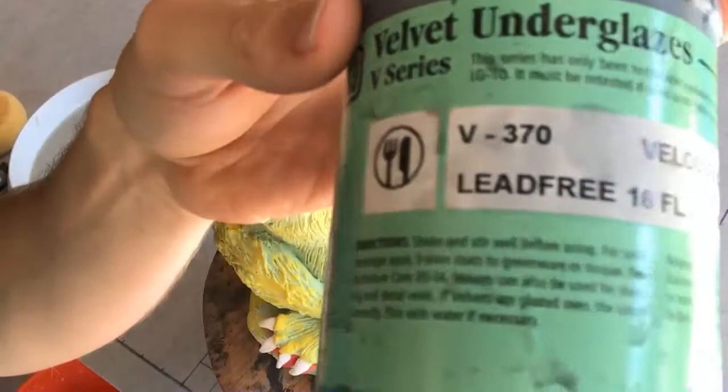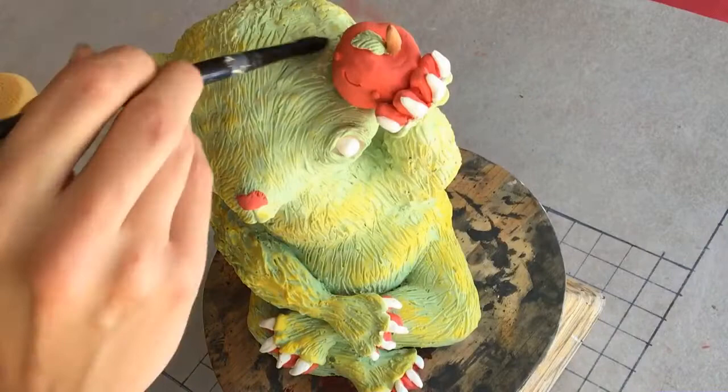So now this has been fired to cone 06 and we are ready to pop out those textures. I like to use a very dark velvet underglaze, normally black, but really you could use any color you want for shadows. You're going to glaze over the entire thing making sure you get underglaze deep inside all those texture cracks and crevices.